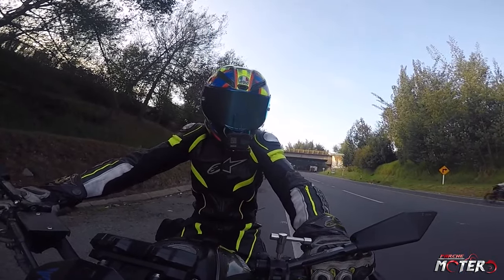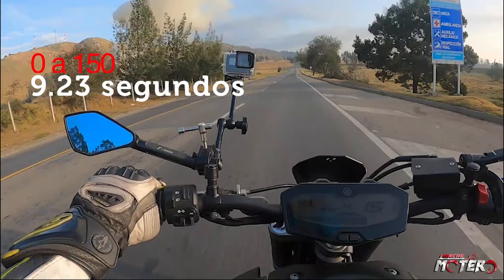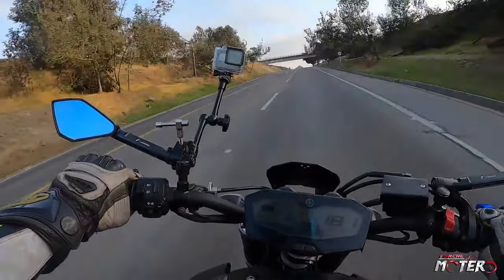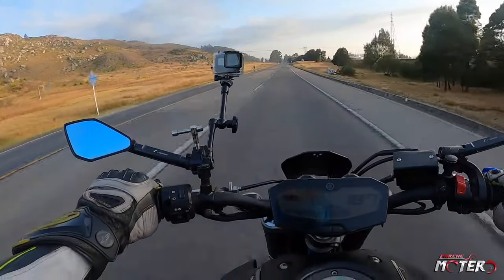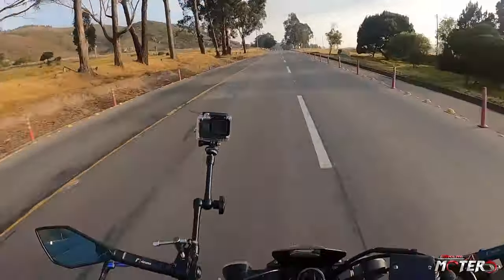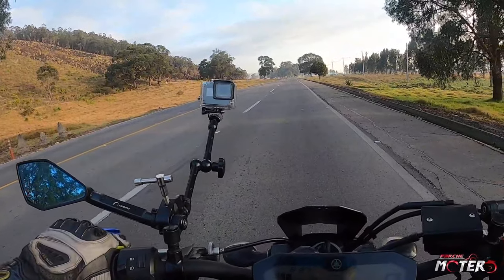Bueno, vamos a hacer la prueba de velocidad. Aquí estoy, arranco y nos fuimos. El torque es impresionante, pero como les decía, la verdad no subió a los 200. Estaba investigando y en teoría llega a 215 o 210, pero yo no lo logré. Según las especificaciones de la moto todo estaba sobre parámetros — bujías, filtro. De hecho, antes de hacer ese viaje la desarmamos para hacer el peritaje, limpiamos y lubricamos todo eso, y no lo logré. No subió, no subió. Y esto es una recta bastante larga, lo puse como 4 veces y no lo podía hacer. Entonces ahí sí quedé con la duda.